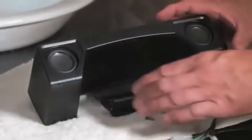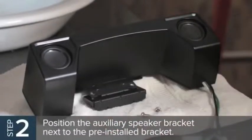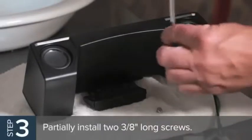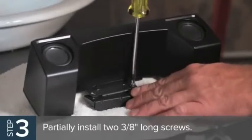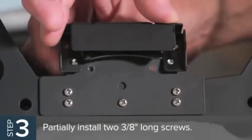On fan models with the flat motor mount, position the auxiliary speaker bracket next to the pre-installed bracket. Partially install two 3/8-inch long screws through the larger holes in the speaker bracket and into the threaded holes of the auxiliary bracket. Adjust as needed so the ends of the screws are flush with the bottom surface.